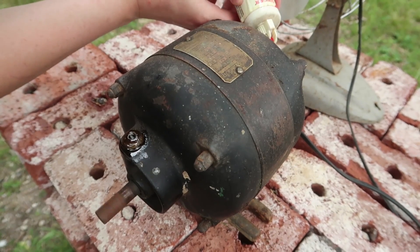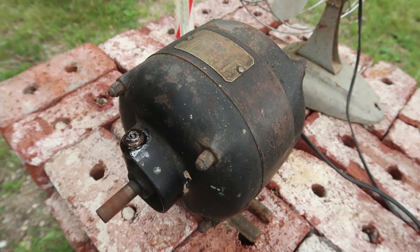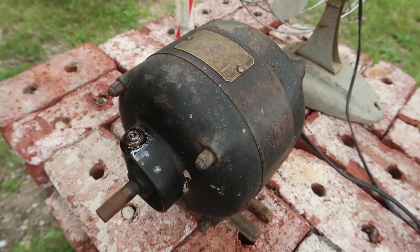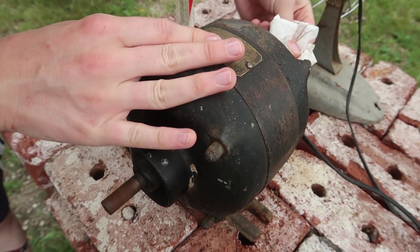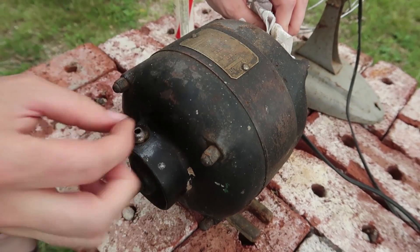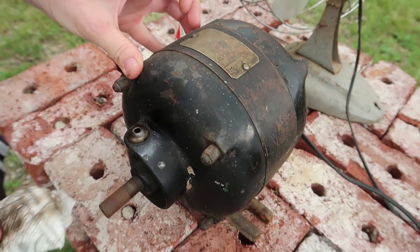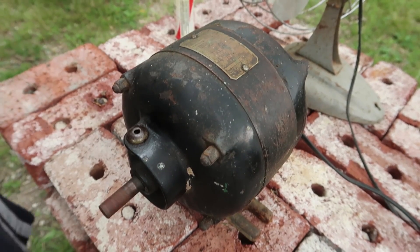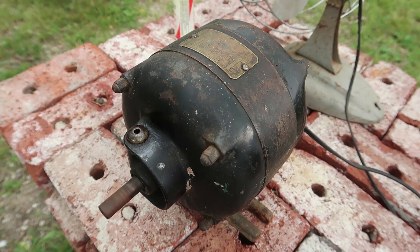There we go. It doesn't seem to be making any difference. Personally, I like the other types of connectors better — the little ones where you flip up, like on the previous motor. Might as well add some of that oil to the outside here to keep it from rusting too much. So that didn't have too much of an effect. That's unfortunate. Maybe I should add more, though.